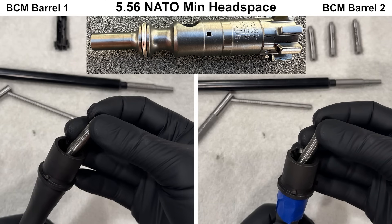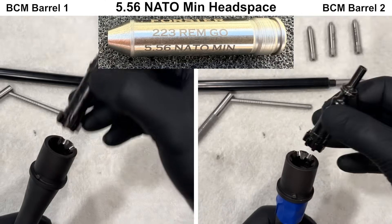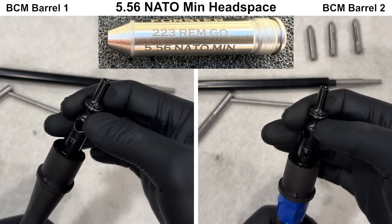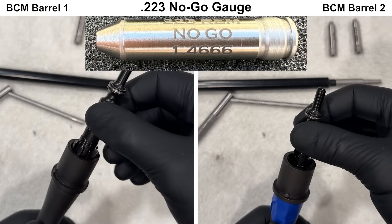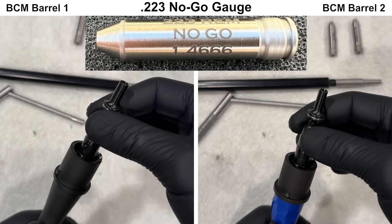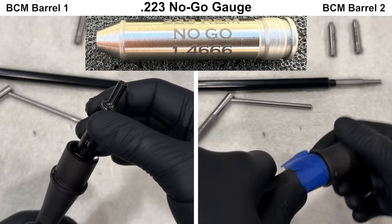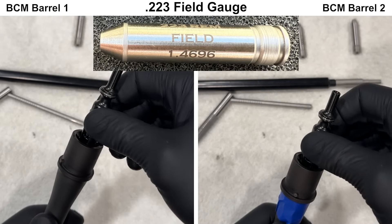Next, to check headspace, I'm using a new JP bolt and Forrester headspace gauges. We start with the 5.56 NATO minimum headspace gauge, and both barrels pass. Next we have a .223 no-go gauge, and the bolt is able to spin with both barrels, so we move on to a .223 field gauge. The bolt is not able to close on the field gauge, so both barrels pass.